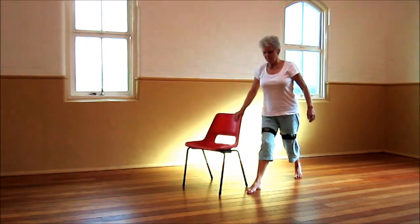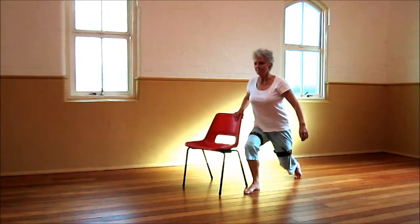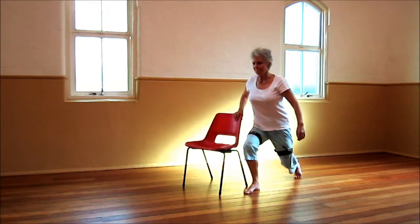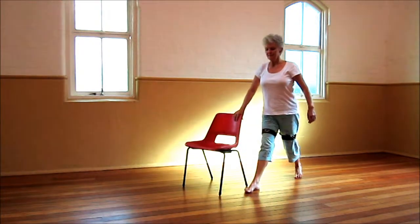Let's aim to keep our body a little bit more upright now. We're going to lunge down — that's perfect, well done. And coming up again. Knee tracking forwards over the foot, keep working against the resistance of the band. Well done.